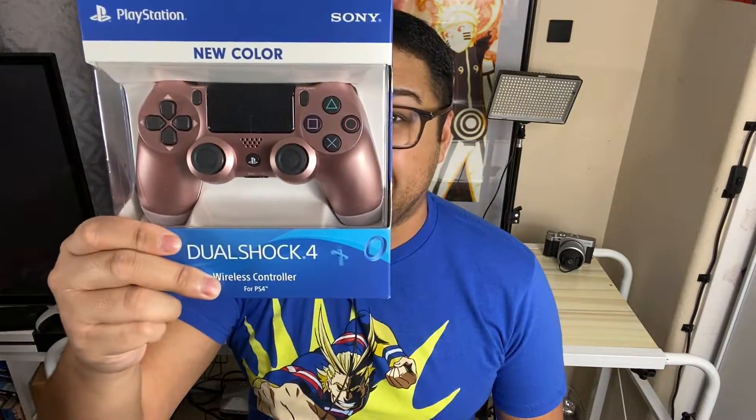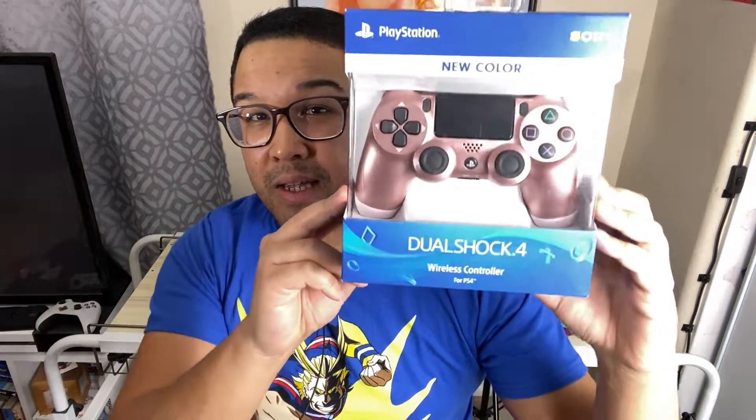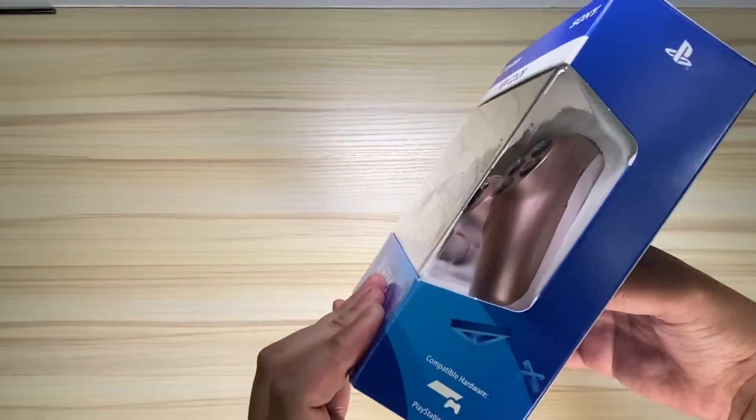Anyway, one of the best things about loving technology is that when one of your gizmos or gadgets starts to run its course, there's always an opportunity to get a newer and cooler color. So with Sugarberry Smash's birthday coming up soon, I decided to get her the rose gold PlayStation 4 controller. Let's unbox this and get a better look at it. This is the rose gold DualShock 4 controller, and it was released on October 1st, 2019.